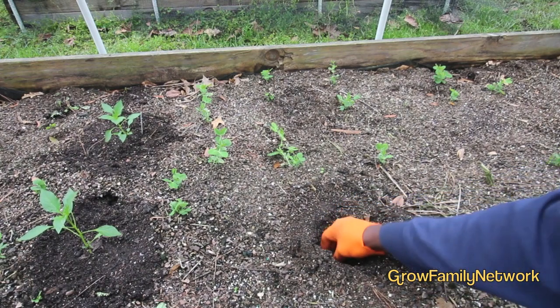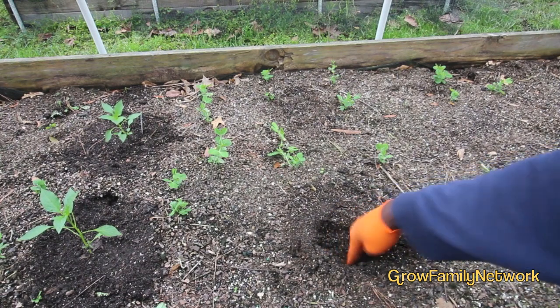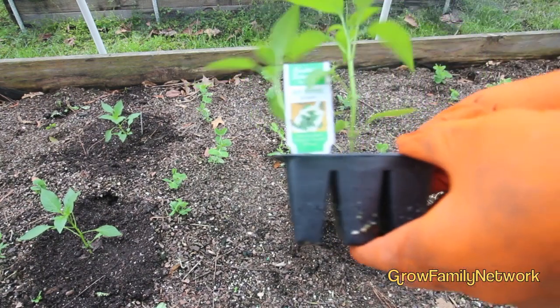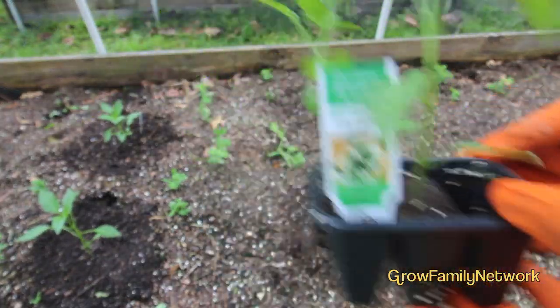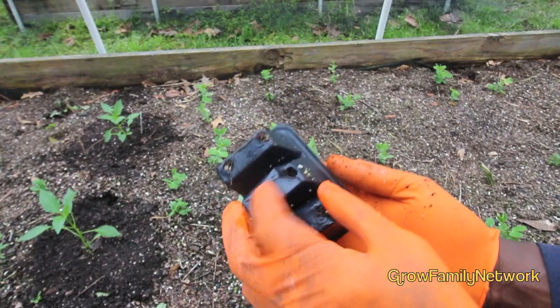That's where you're going to get the most benefit anyway, and you don't have to worry about it burning the plants because it's real low on the nitrogen scale. So we got that in. What we're going to plant here is some jalapeño peppers.